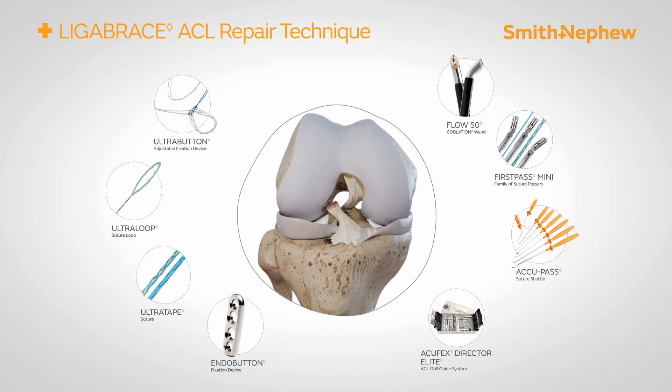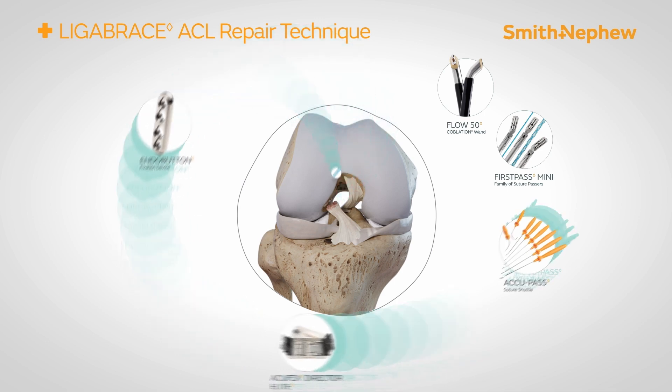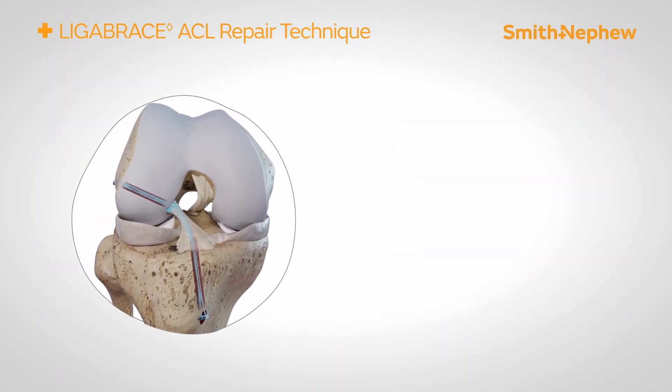The Smith & Nephew Ligabrace ACL repair technique reimagines reconstruction with repair.